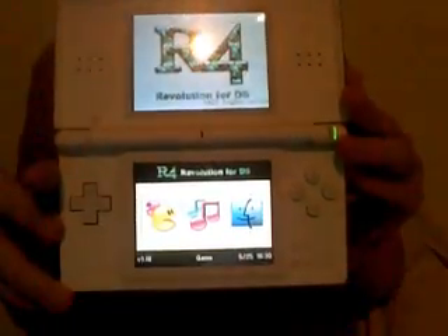Obviously, the early versions of Windows used DOS to run. So, as you can see, I've got my R4 up — there's my R4.